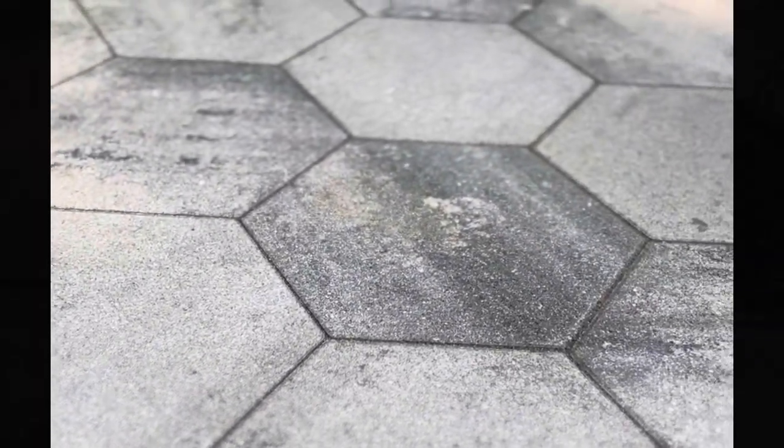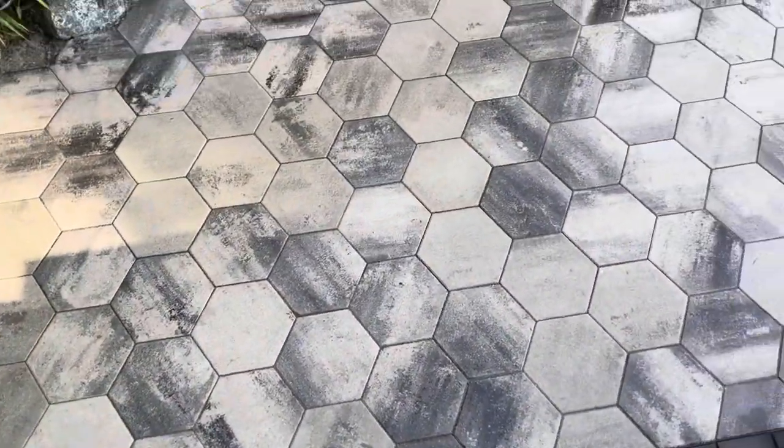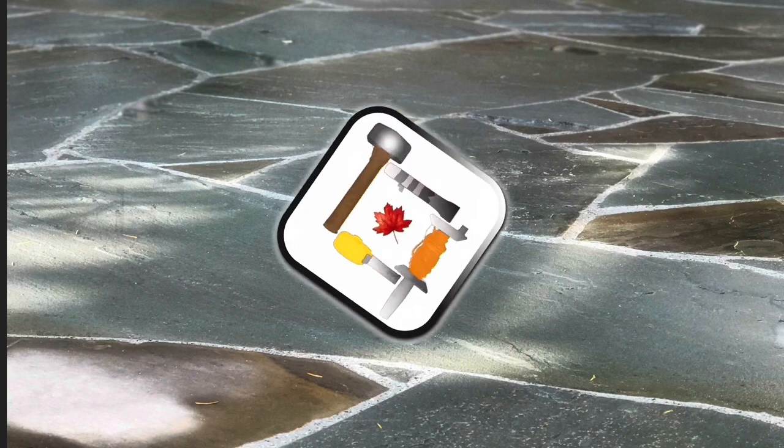We're going to wet that down and check out what the finished look is going to be — a really clean, modern look creating a really nice effect for any patio. Those are the basic steps; let me know if you have any questions. Talk to you soon.